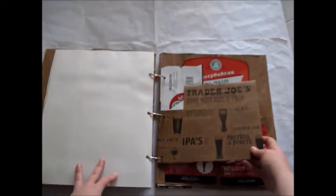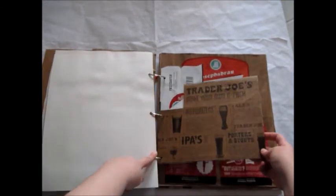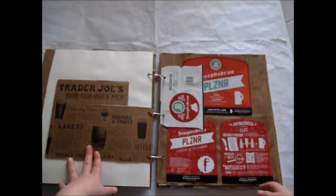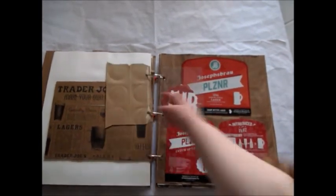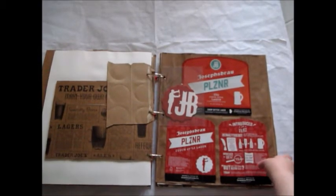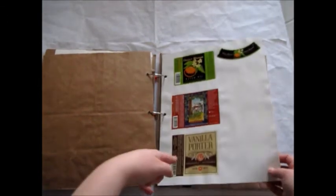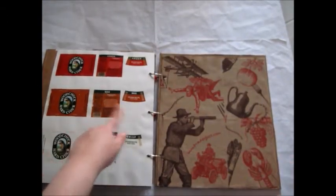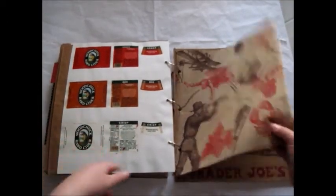I also get into the ale section. I have this bottle holder — I liked the look of it. I talked about this brand of beer, and I also have these different ale labels which I liked the look of, and all these Woodchuck hard cider ales that I liked the taste of.